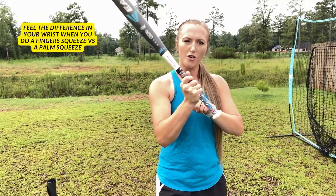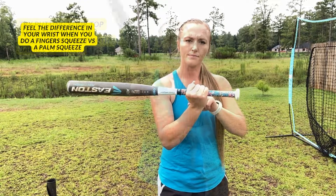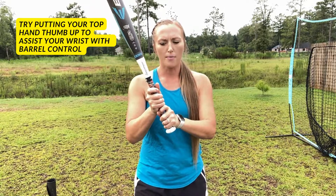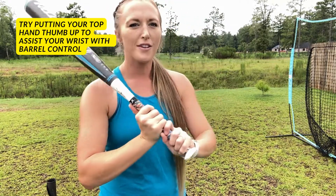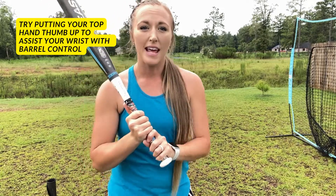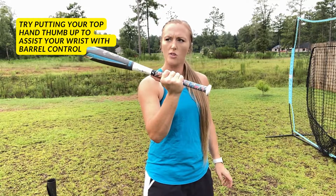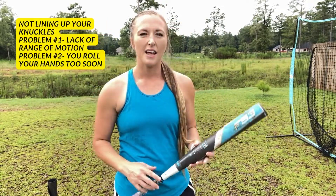If you hold it up in your fingers, you're a little bit stronger, you're able to have control over your barrel. If you slide it down you'll feel the difference in how it sinks. If it still feels like you can't get a firm grip with the bat up in your fingers, sometimes I tell my athletes to put your thumb right here — I know it looks different, but it helps with barrel control and gives a little extra assist with keeping your barrel up and not allowing it to get into a drag position.